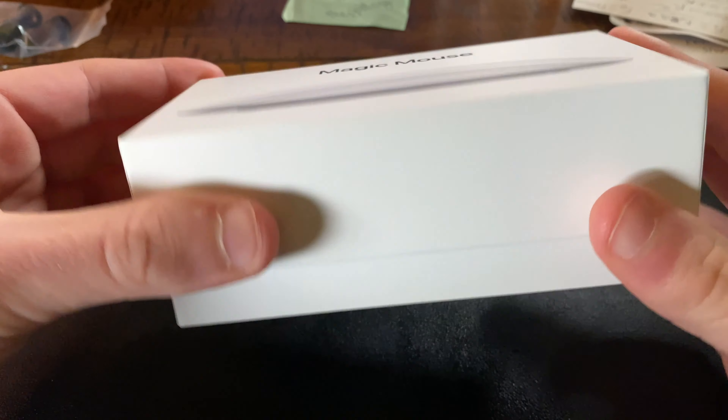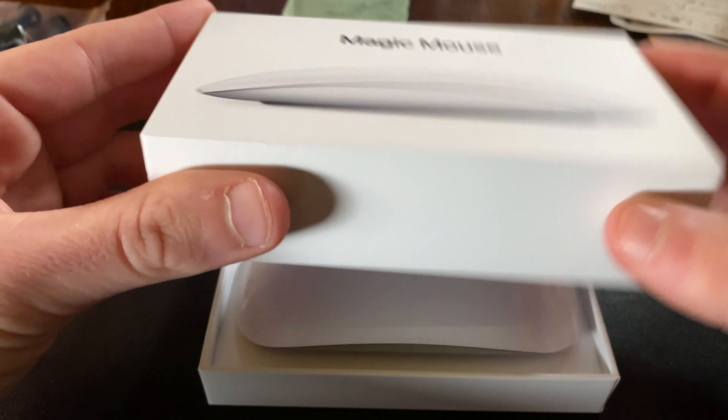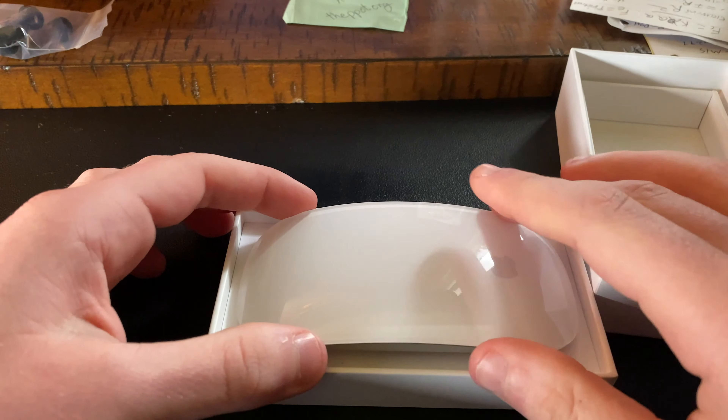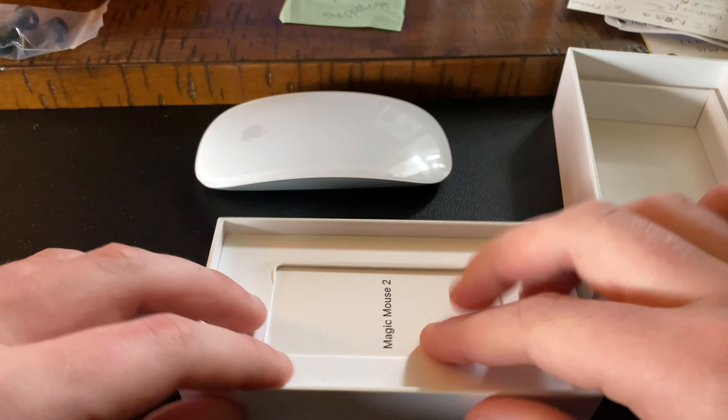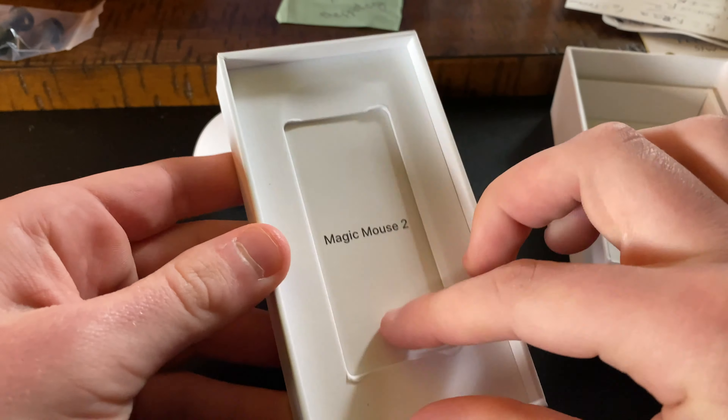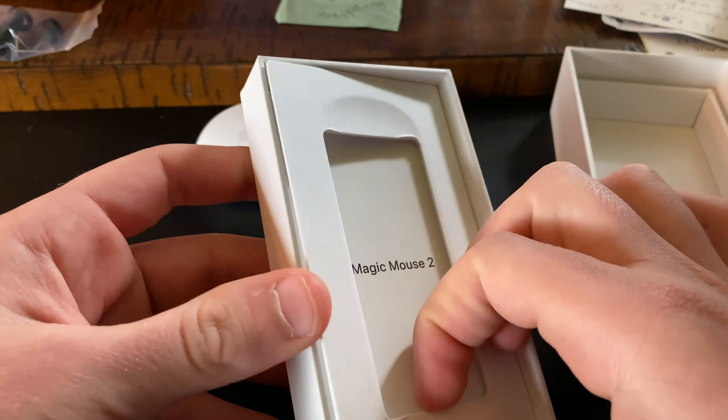It requires a Bluetooth-enabled Mac with OS X 10.11 or later. I should also say that you can use it on iPads like I am. There's a magic mouse sticker that was there when I got it. Made in China.